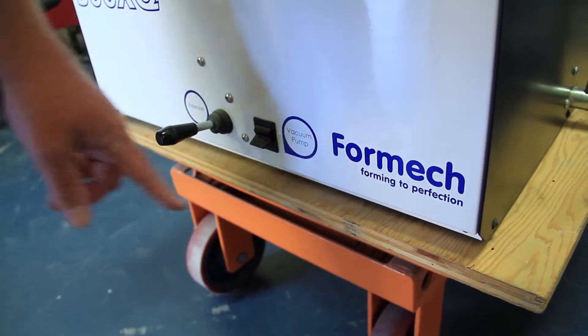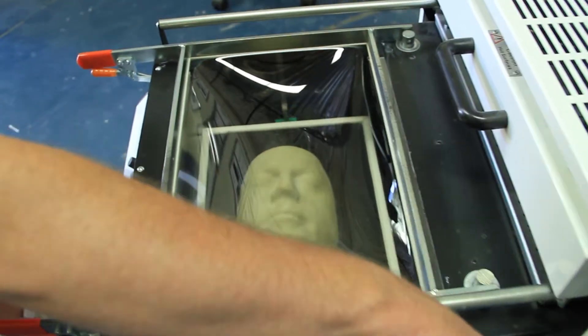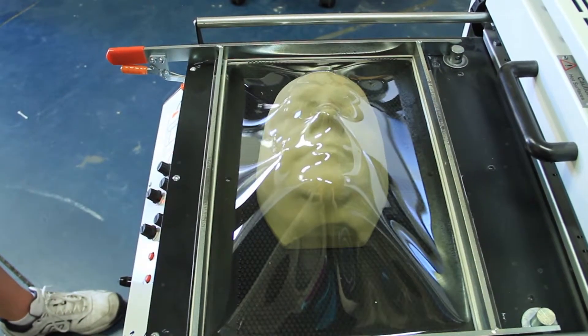Next, the pump switch must be flipped on and the lever must then be pulled down towards the floor. This will then bring the platen with the mold up to the heated plastic and create an impression.